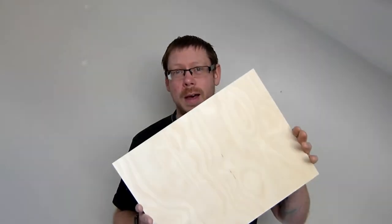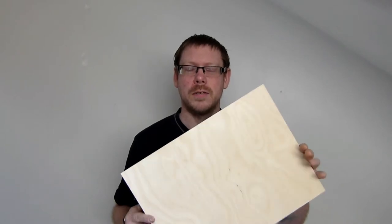What's going on guys? Phil here from Phil's Craft Corner. Today I'm going to talk about this laser ply that I got supplied from Kidtronic.